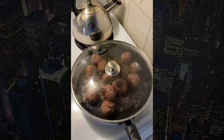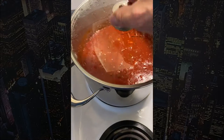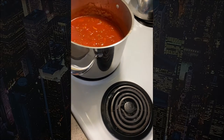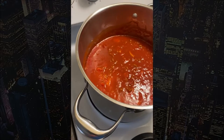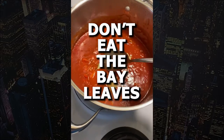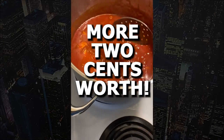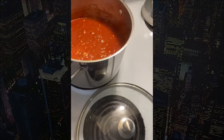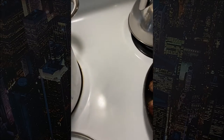Our meatballs are pretty much cooked. I'm going to put them in the sauce now — I've already turned the heat off. My wife threw in her two cents and asked if I put any bay leaves in, so I'm putting bay leaves in the sauce. I'll put a couple of bay leaves in, and now we're going to spoon out our nicely cooked meatballs into the sauce.